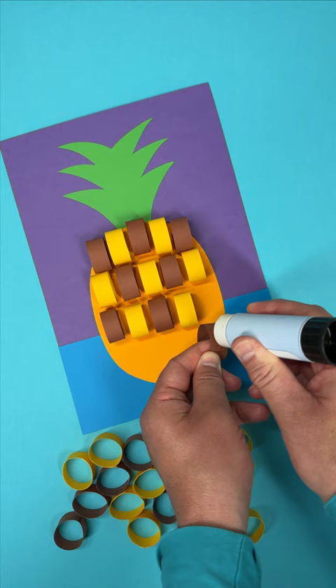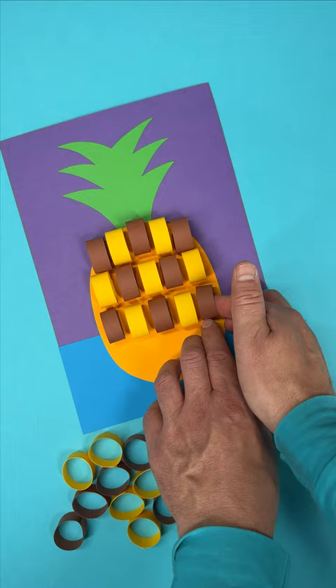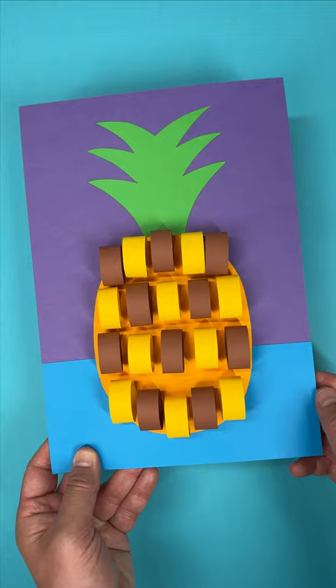Stick the loops onto your picture, spacing them out and alternating the colours to give a vibrant, fun look. Why don't you try it? Make the perfect paper pineapple today! It's lovely and loopy!